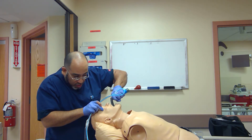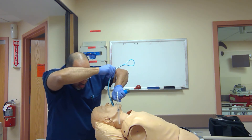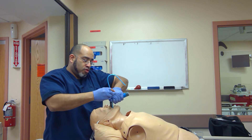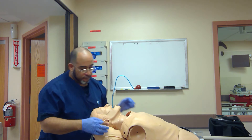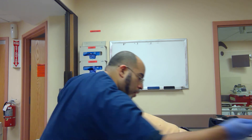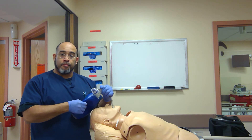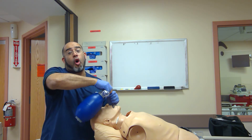I see some of the posterior cartilage, part of the cords. Come into it. I see some of the cords.